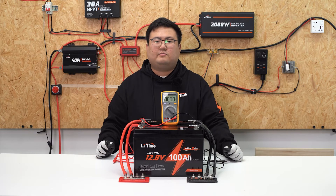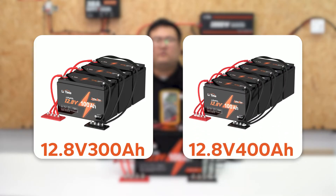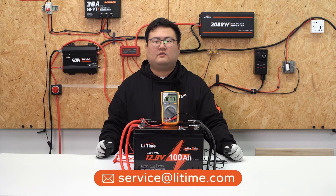Our battery supports parallel connections with multiple batteries, like the 12V 300Ah or 12V 400Ah battery system. If you want to connect more than four batteries in parallel for your special needs, please contact LeadTime's customer service.